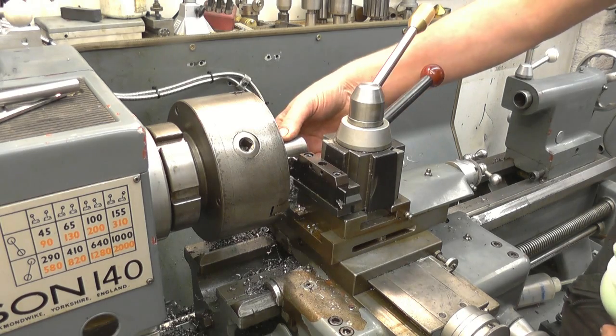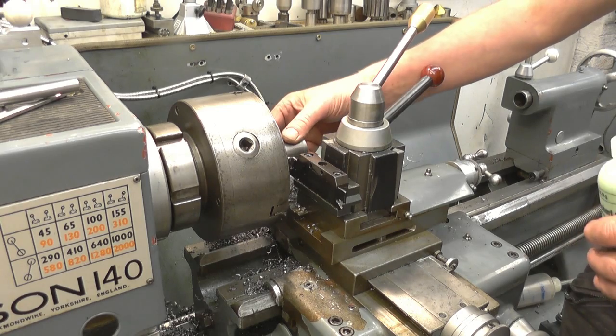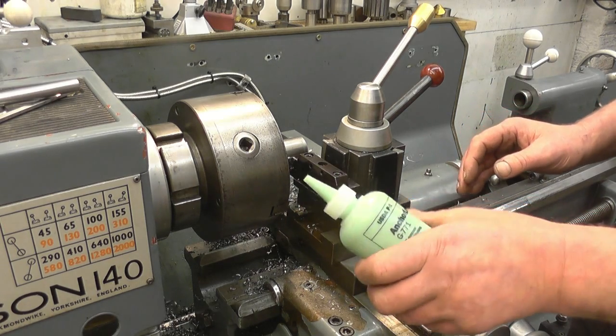I've caught the bright bar on the lathe. I want to part the piece off so I can make a ball for the handle for the ball turner. I'm going to use the Anchor Lube as a lubricant to part it off.